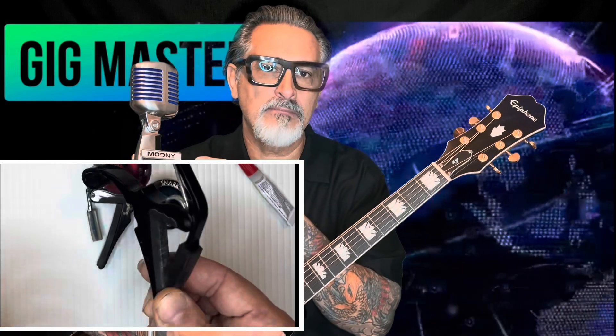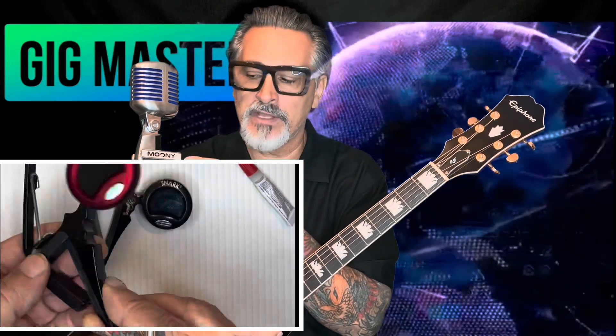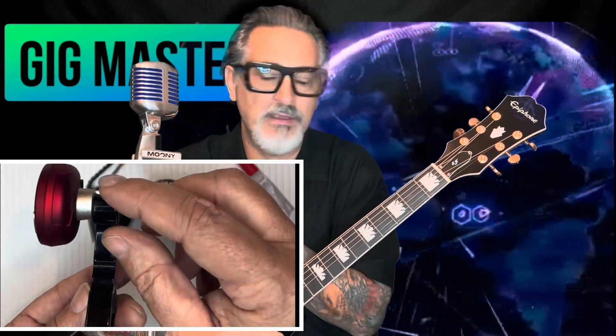I use a pedal tuner on my pedal board, and I keep my capo up here on the microphone as you can see. It's very convenient, it declutters everything. All I simply have to do is grab it, put it on, play, and when I'm done, grab it and put it back on the mic. I've been doing that for years.